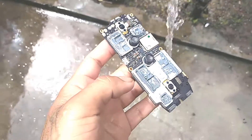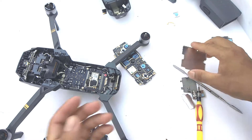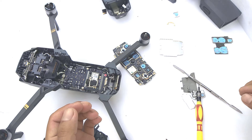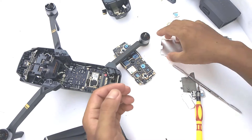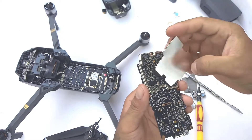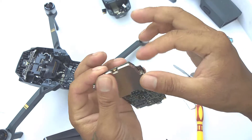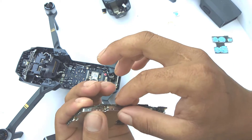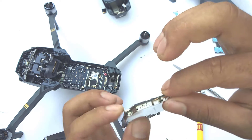Now you must be thinking — wouldn't the electronic components become bad if they come in contact with water? Well, as long as there is no electricity in the circuit, there is no chance of the electronics getting damaged or short circuiting. So the answer is no, it won't become bad. But please note that you have to dry it perfectly before putting it back and before connecting it to any power supply. Also, you have to open up all the metal casing of the IC chips while drying, so that no water is left inside the IC.